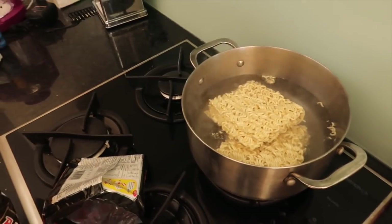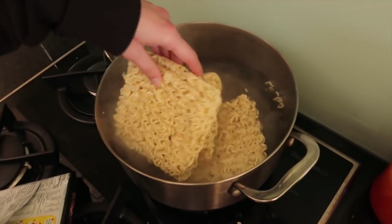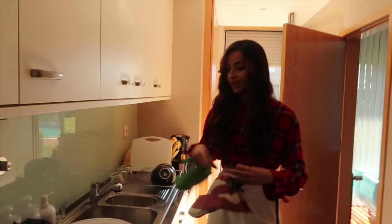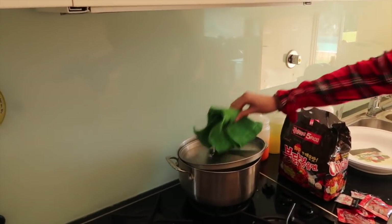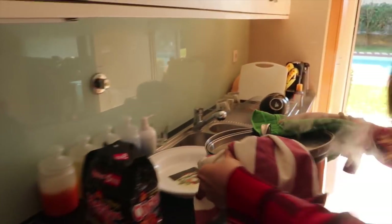We are going to add a third one in case my boyfriend wants to taste it too. Now we need to wait for a little bit. Now we are going to take the water out so we can then add the sauce, and deep fry. Let's see if I have skills for this.